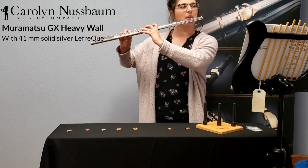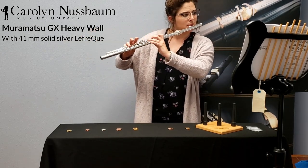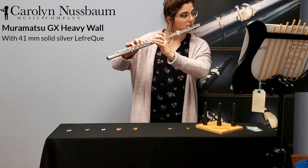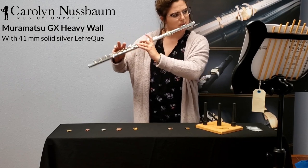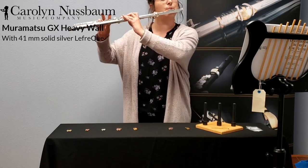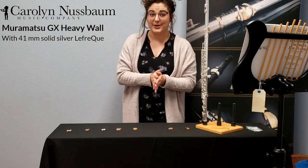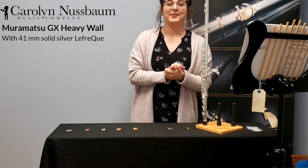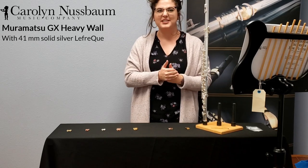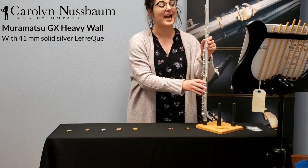So the same thing with the Lafrique — I'm excited. I definitely felt a difference. Hopefully you heard a difference too. I really like this one because I could control my intonation so much easier than without a Lafrique, and my articulation felt more immediate, more crisp. I felt like I could get more projection.